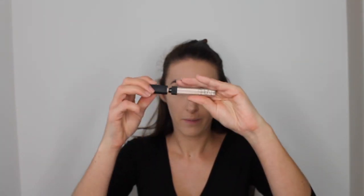Once the foundation is blended out, it's on to concealer. I'm going back in with the NARS Radiant Creamy Concealer in Chantilly, applying it under my eyes in a triangular shape to highlight and cover any dark circles. I find this concealer and foundation combo work really well together — they have the same natural finish and blend really nicely.